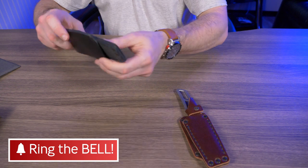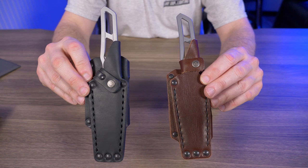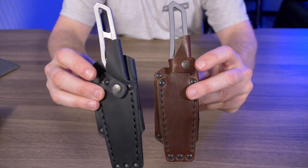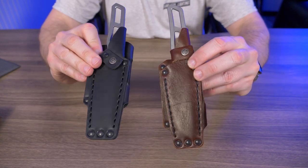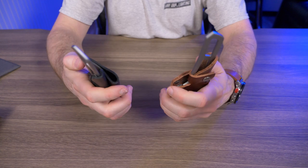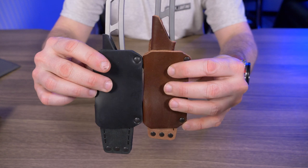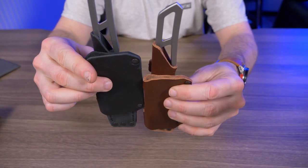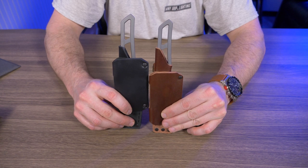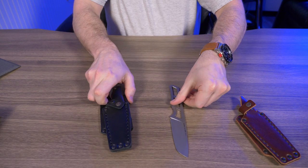Let's get into the differences between the Kickstarter version and the new retail release. Holding them up side by side, the differences in the sheath options are slight. Other than the color, you can see the strap is changed a little bit. Basically everything else looks the same except on the back — the piece where you thread your belt through — they moved it up a little bit. I'll talk more about the sheath in a moment.